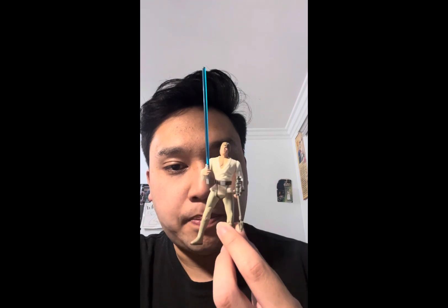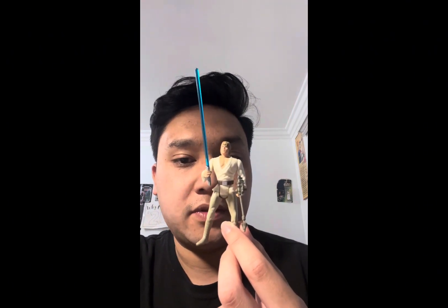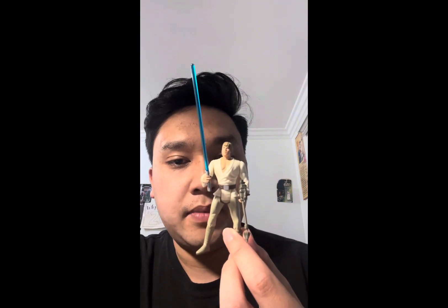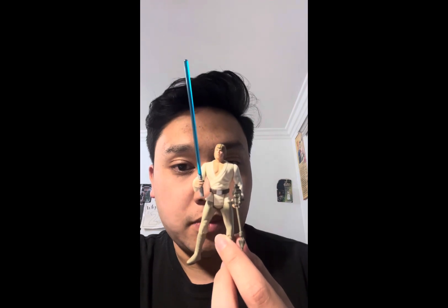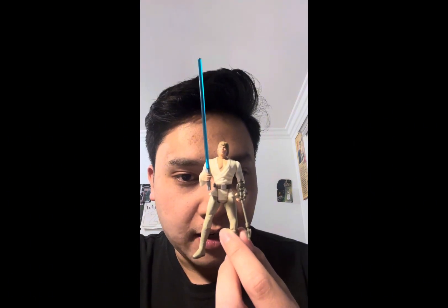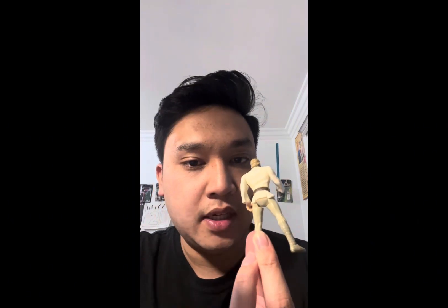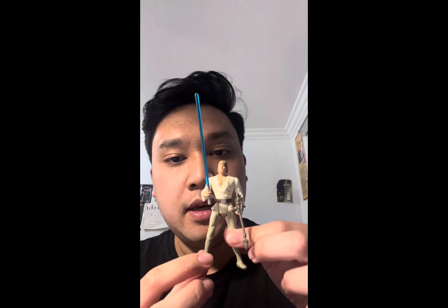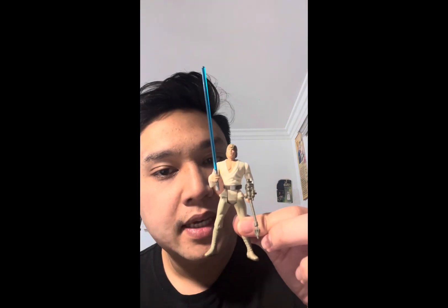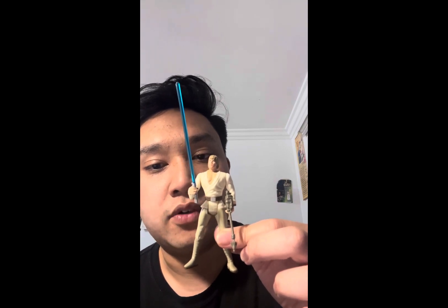The paint on his costume and outfit looks good. I don't like him being all jacked up and buff because he didn't look like that in the film, and the headsculpt looks horrible. But the detailing on the outfit and the paint applications look nice. I'm giving you a 360 view of the figure. The articulation consists of a swivel head, swivel shoulders, swivel waist, and swivel hips.